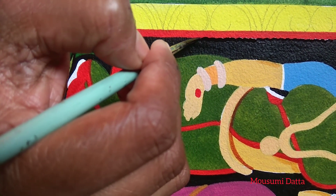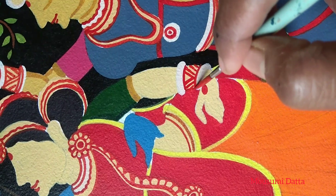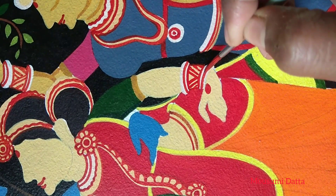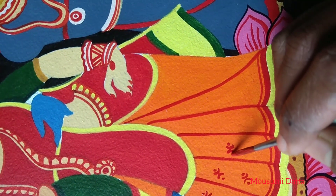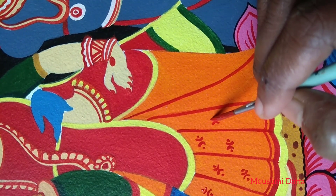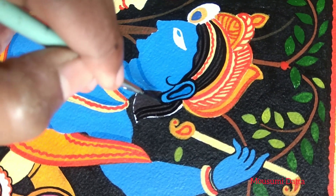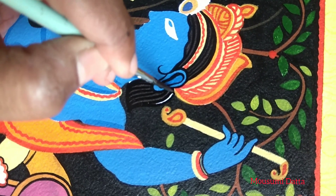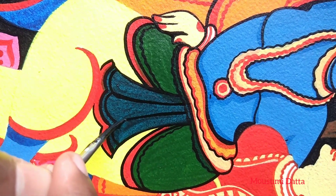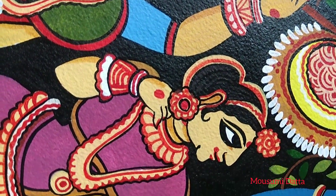It takes a lot of time. I am creating the outlines here with the black color. Let's see how it's looking after the black touches — it's really looking so beautiful.